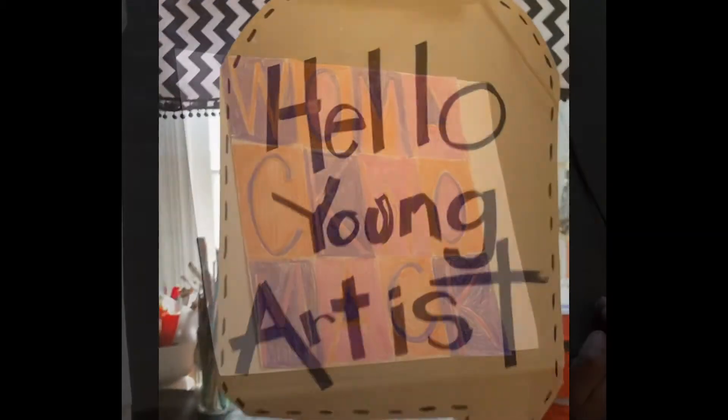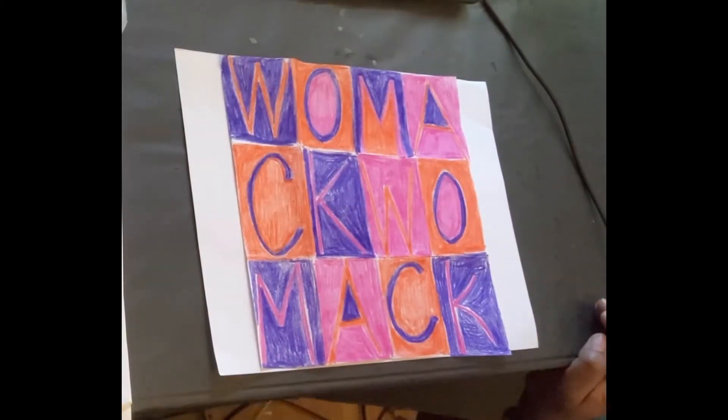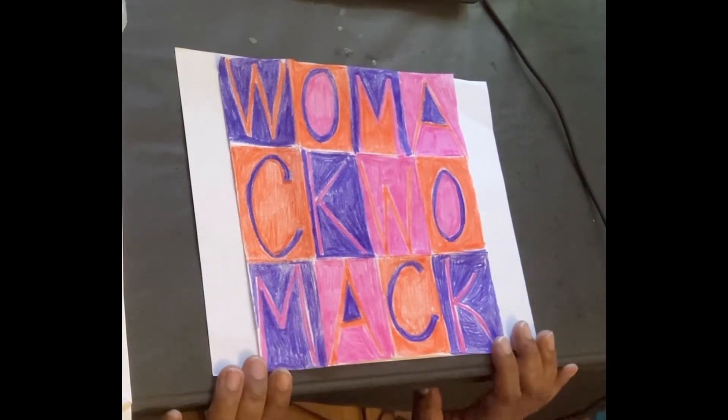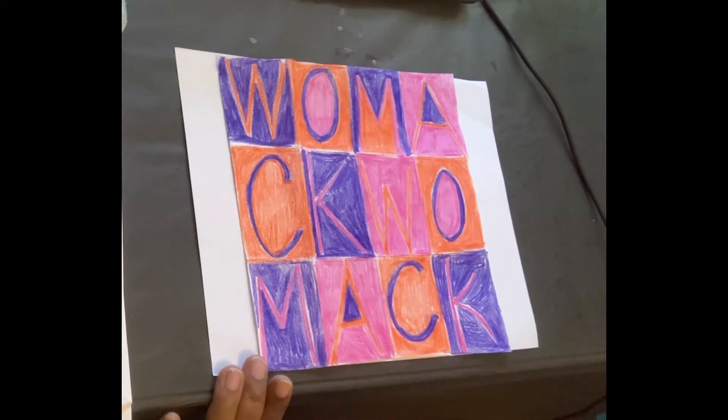Hello young artists. I'm going to demonstrate this lesson connecting with the book The Word Collector.